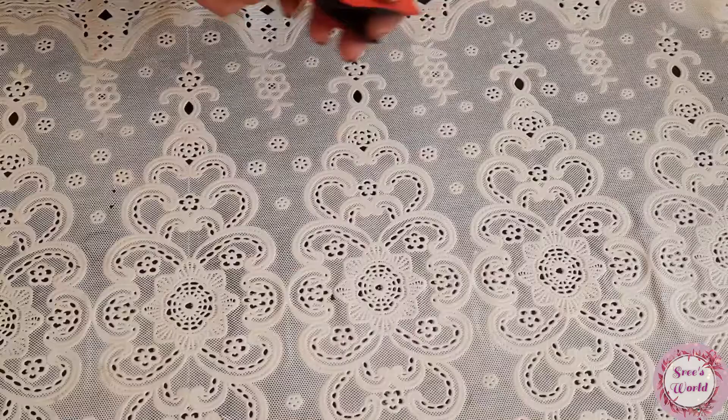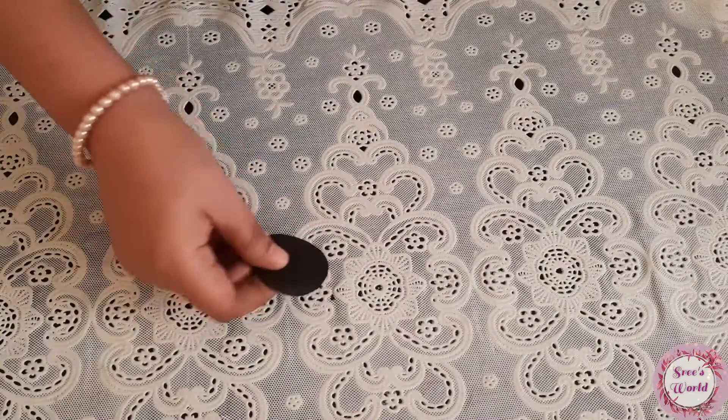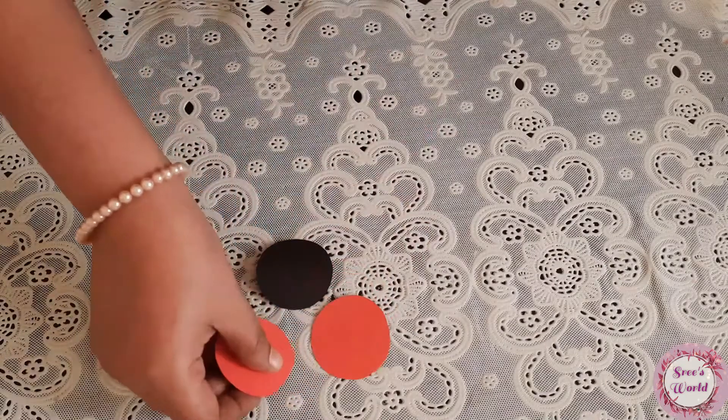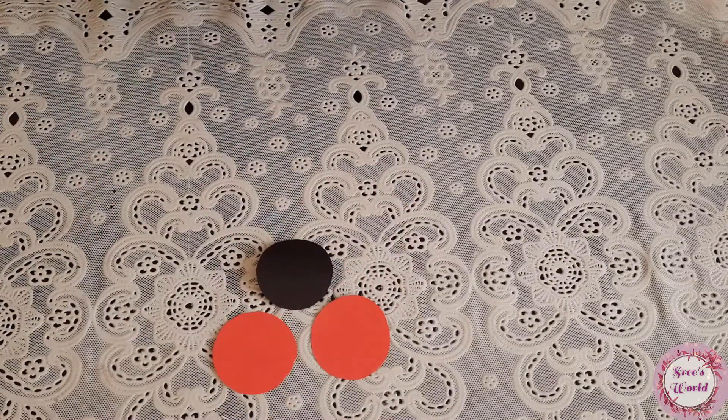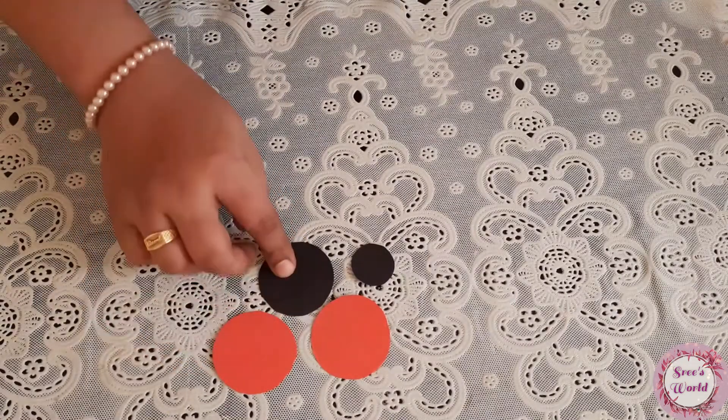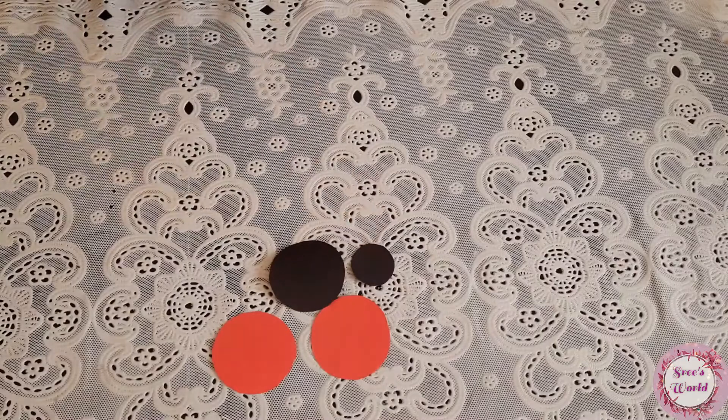I am using a lady bed. I will cut 3 pieces in round. I am going to cut a black color on the chart paper.